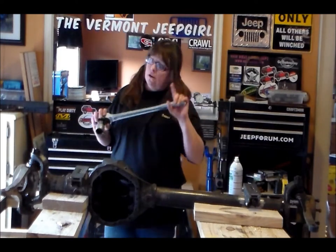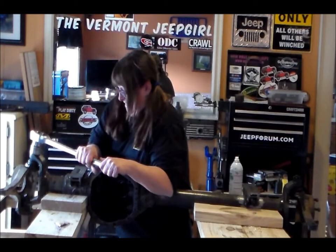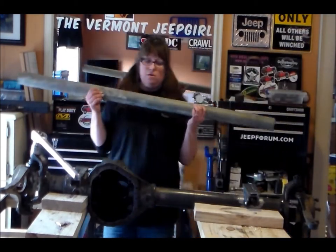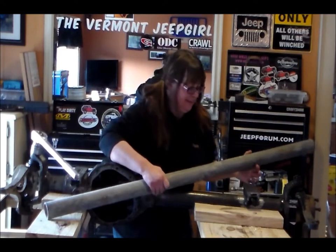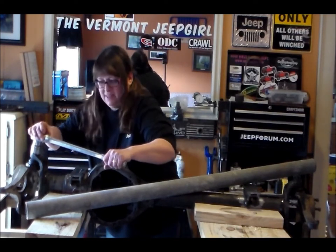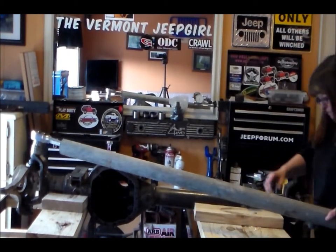I'm going to try to break this nut loose. I'm not really sure if I'm going to be able to accomplish this by myself. We used this the other day — this is the very awkward but yet big-ass pipe. I'm going to try and use it this time.